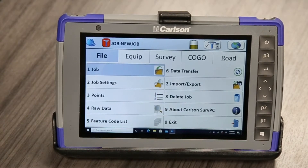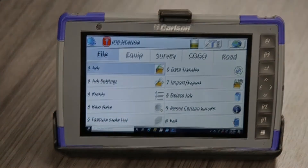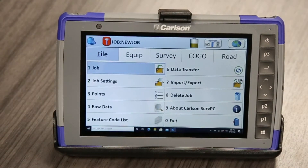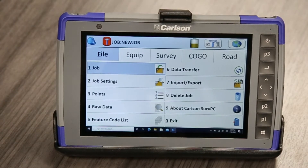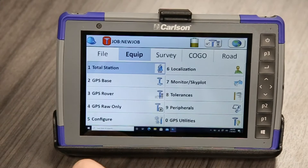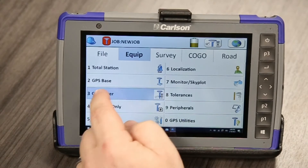What I'm going to do right now is turn on our GS-16 that's off camera. That's booting up. So what we're going to go to is the Equip tab, then we're going to go to GPS Rover.